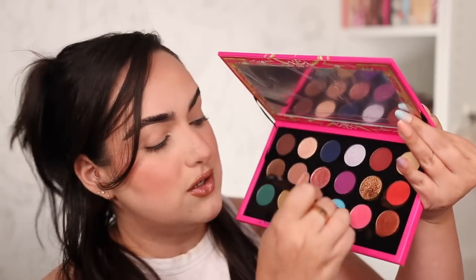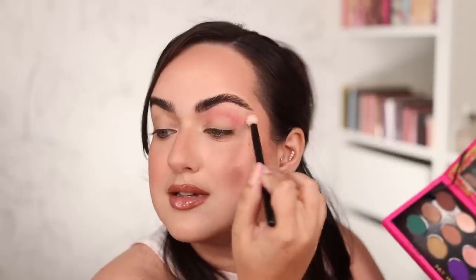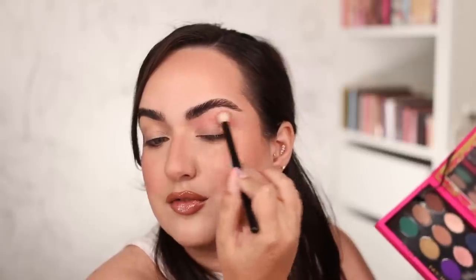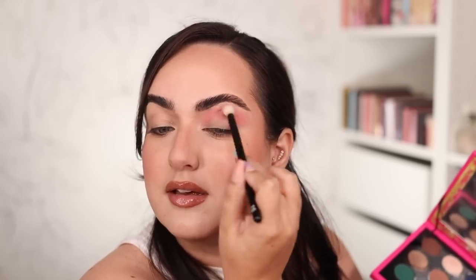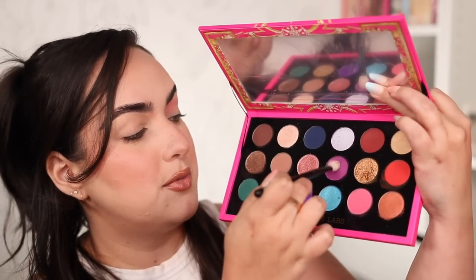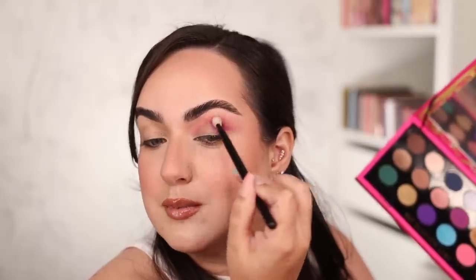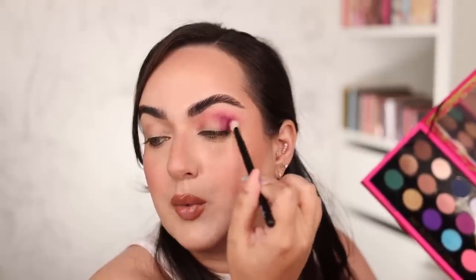I decided I'm going to do three looks rather than two. For look number one, I want to start with the pink shade as my transition shade right on my crease. I'm using a Référence number 15 brush for this — the link to my brushes is down below. I'm just back-and-forth swiping this color on the crease of my eye to intensify things. Then with a Référence number one brush, I'm grabbing this purple shade and tapping it right on the outer corner of my eye, blending it upwards into that pinky transition shade.